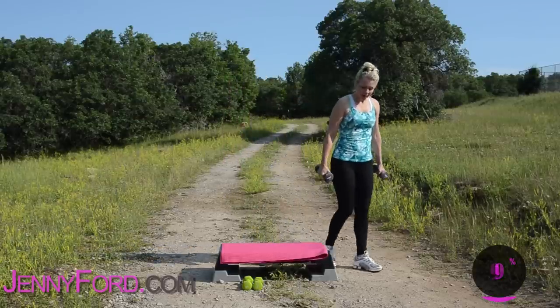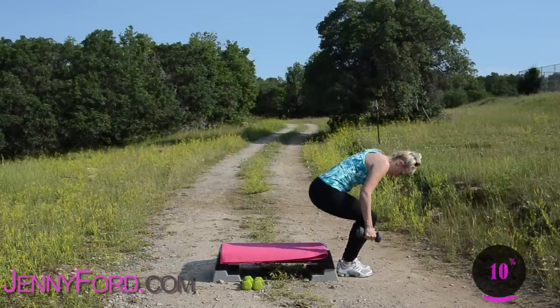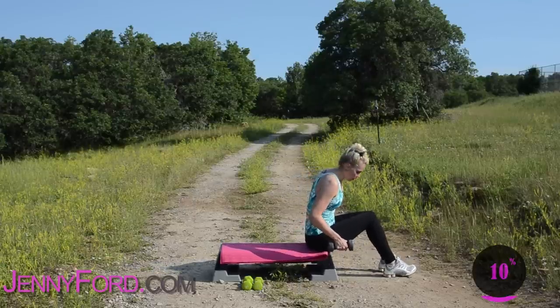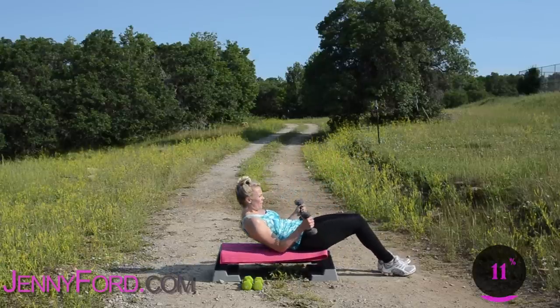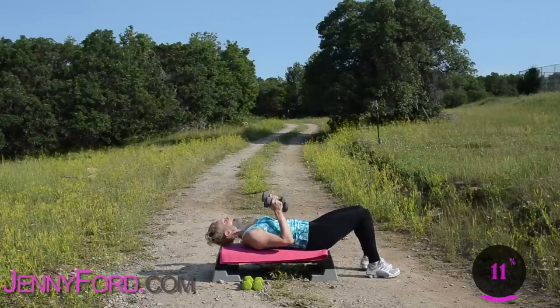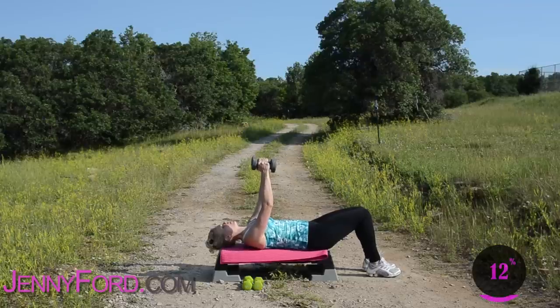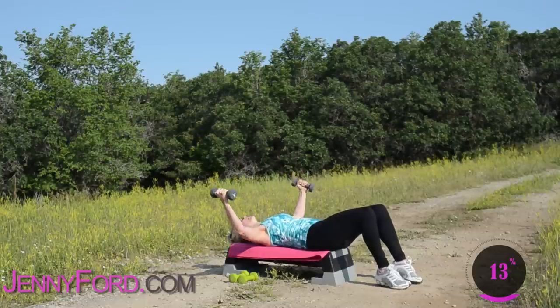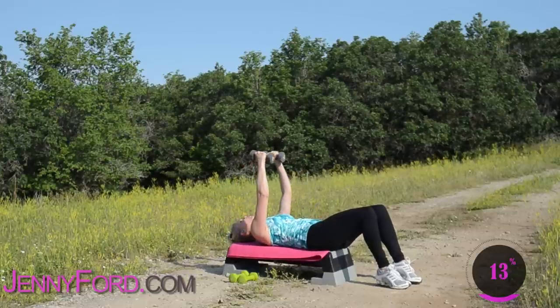Chest work. We're going to lay down. Now if you have a bench, that's great — you don't need a bench, you can do it right on the floor if you need to. Go ahead and lie back, bring those weights right up here. You're going to open and close — elbows are rounded.